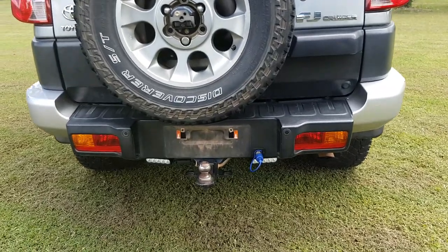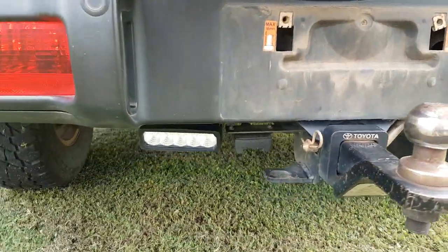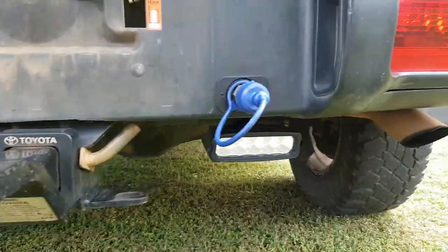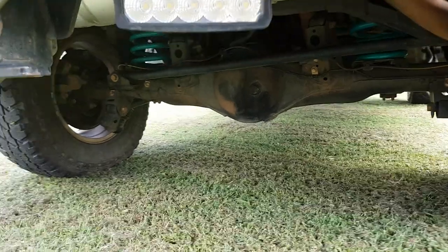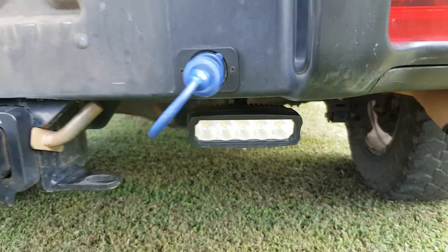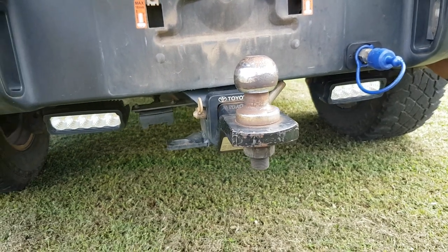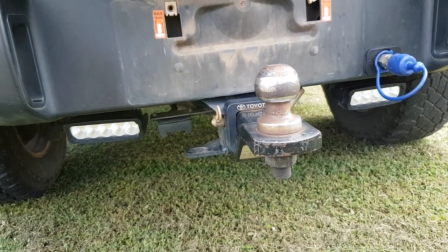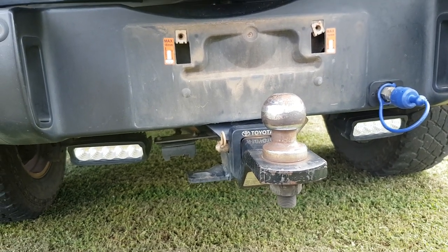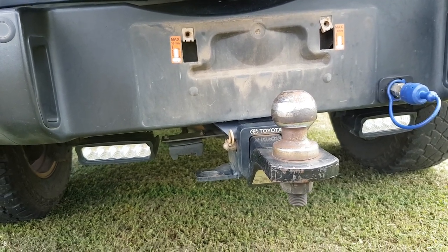Coming to the rear of the vehicle, this is where I've mounted the other two 25 watt slim LED flood lights as reversing lights - one down there and another one down here. Very easy mounting and you can swivel them in whichever direction you want. I've got them wired onto a three-way switch so I can put the car in reverse and they come on automatically, or turn them on manually, or switch them off if I don't want them coming on with reverse.